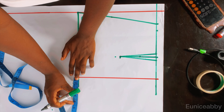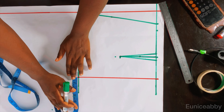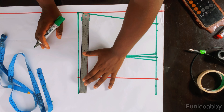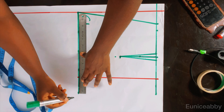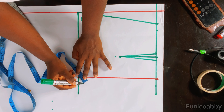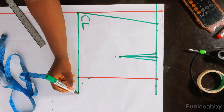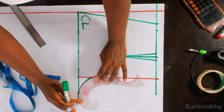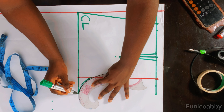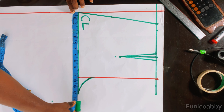The next step is to mark out our crotch extension. Your crotch extension is gotten by dividing your hip circumference by 16. Mine is 42; 42 divided by 16 gives 2.6, which is what I marked. Then I came out from that point by one inch to enable us draw our crotch curve, went up by two inches, and connected the points. The reason I came out by one inch is so that our crotch curve is not drawn too deep.